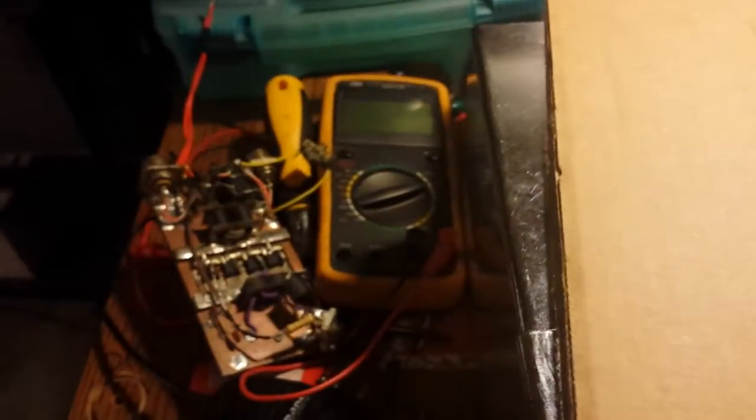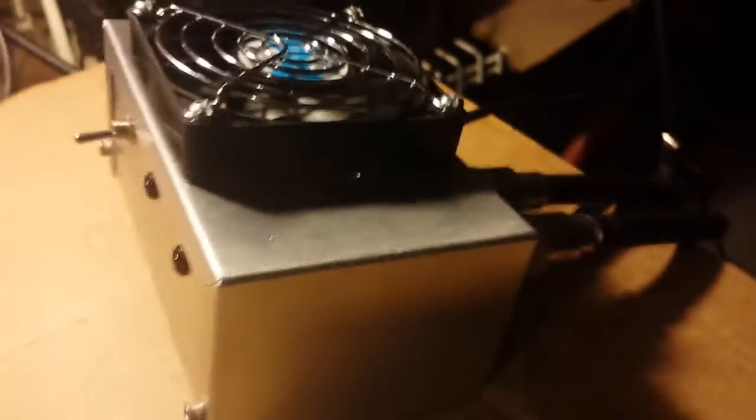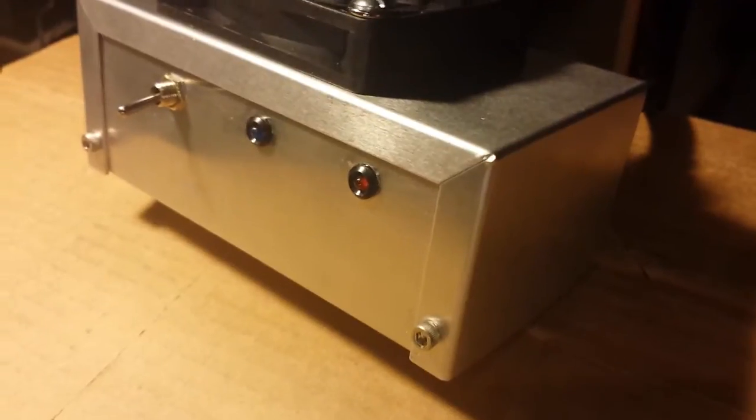This right here is the same type of case that the original was in. One thing I did not like about that build is the SO239s were on the top, the switches and everything, and the power wire was on the back. So if you wanted to take the top off, all that came with it — you couldn't even really take the top off. The wires were extra long too, and it did seem to cause reflection issues. So I redesigned that.